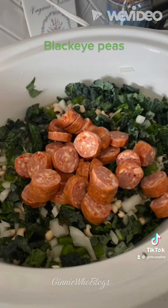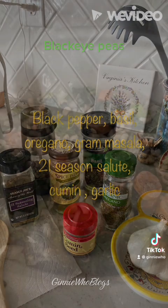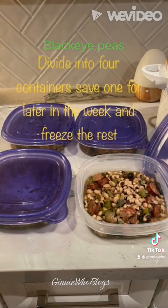Stir and cover, and cook on high for two hours. Then reduce and continue cooking on low until you're ready to eat. Then divide the black-eyed peas into four containers, save one for later in the week, and freeze the rest. And enjoy.